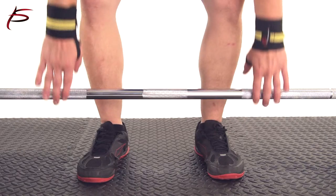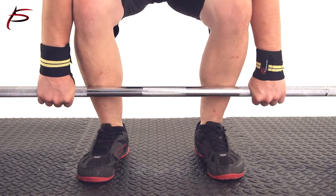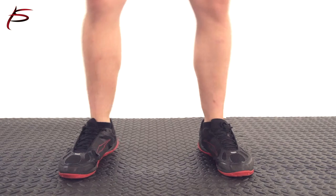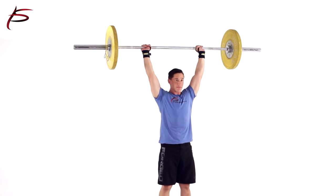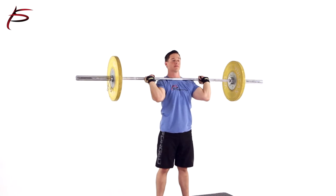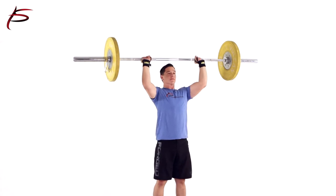ProSource Thumb Loop Wrist Wraps are the perfect accessory when training with free weights. They add the essential support for your wrists, thus preventing injury. They also provide joint stability without limiting range of motion while performing an exercise.